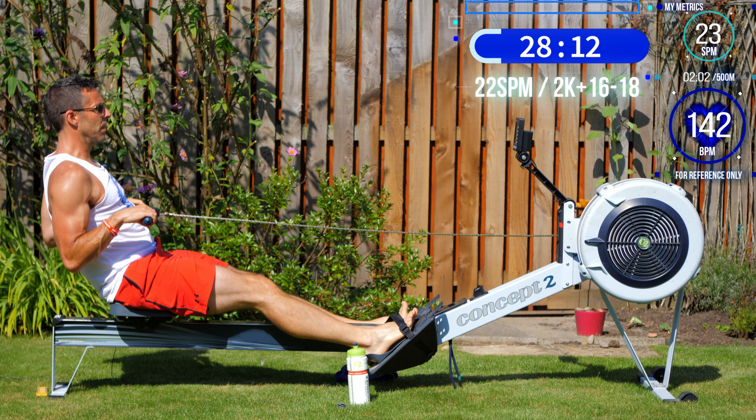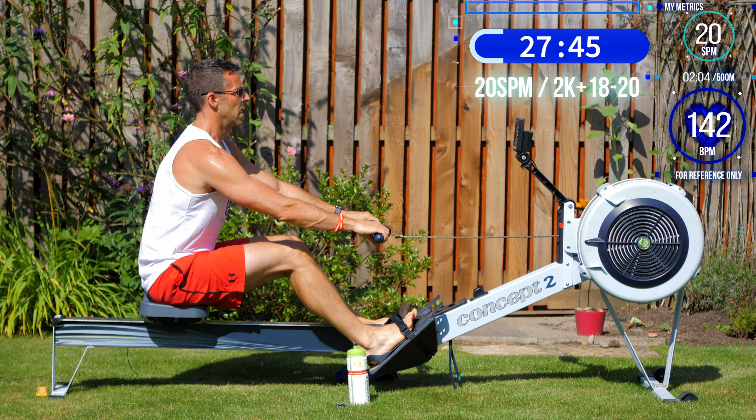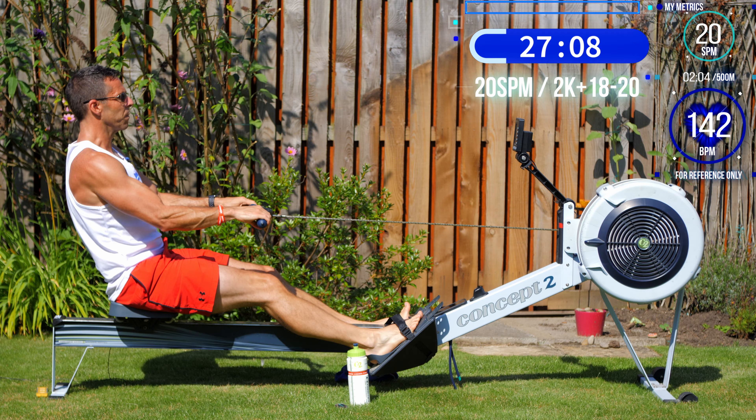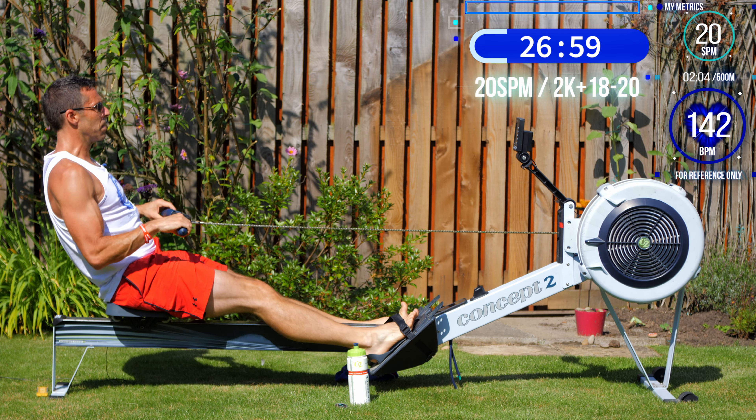First slow down coming up — one more stroke, down to 20 strokes a minute. Here you should notice the change in rhythm going from 22 to 20. It might take you 10 strokes or so to get to the right pace again, but don't worry — you can have a couple of speed wobbles, especially on the way back down these pyramids. Hopefully a minute in, you're at 20 strokes a minute and 2k plus 18 pace.